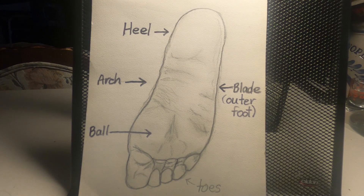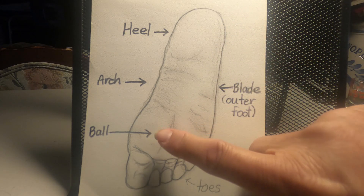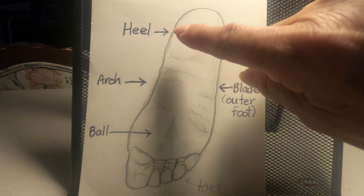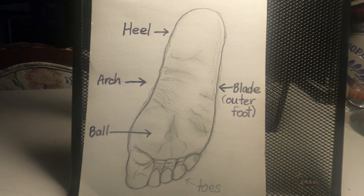With fox walking, you are consciously placing each foot, only committing to placing it down when you know it is safe to do so. You're going to put the blade part down, then roll to the ball of your feet gently, and then slowly put the weight on your heel — all done simultaneously. That requires short steps.